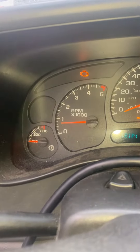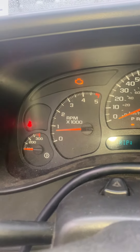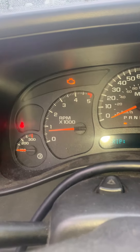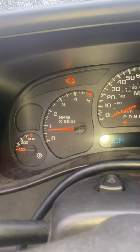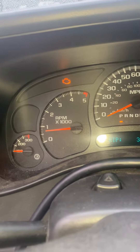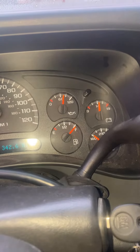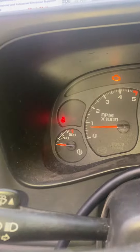This is the high idle turned on from the truck programming. As you can see, I just started the truck — it's about 700 RPMs. It's not even that cold outside, it's probably about 70 degrees here where I live. You can see the truck is cold.